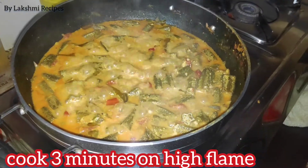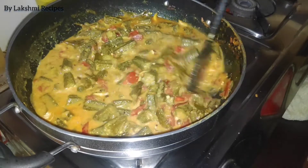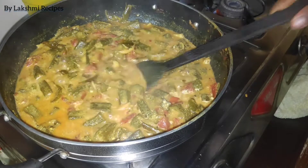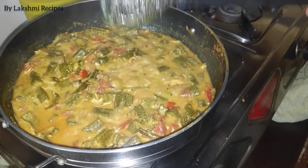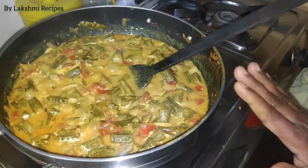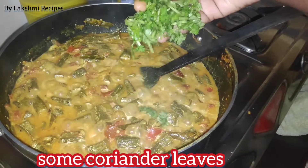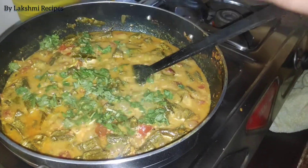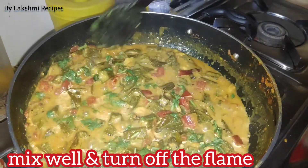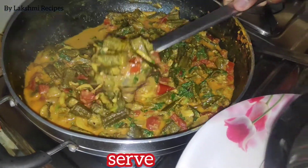I'm going to add a leaf in the middle. Then I'm going to add a little bit more leaf. We will also add a little bit of onion.